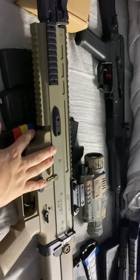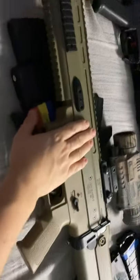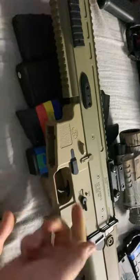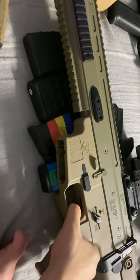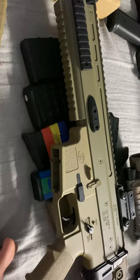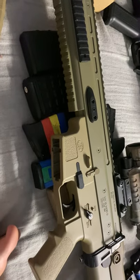I'd suggest the SCAR over the M4. The SCAR has a charging handle that works. With the M4 you have to hold the trigger to start feeding the gels - it's just a pain in the ass.